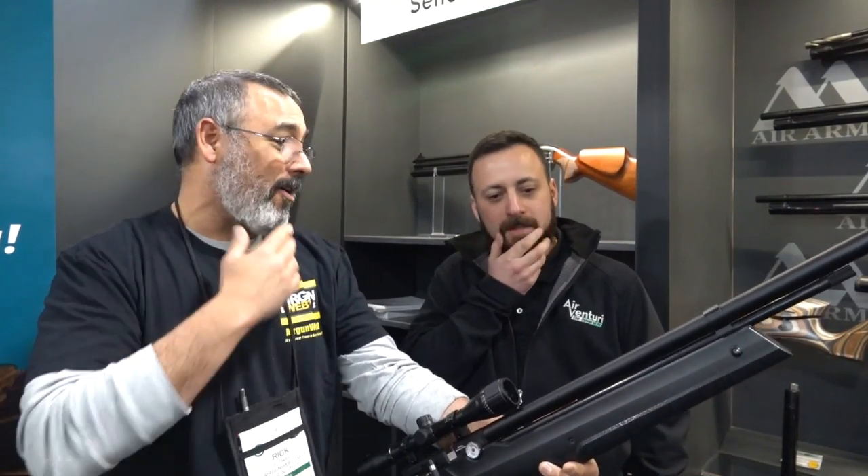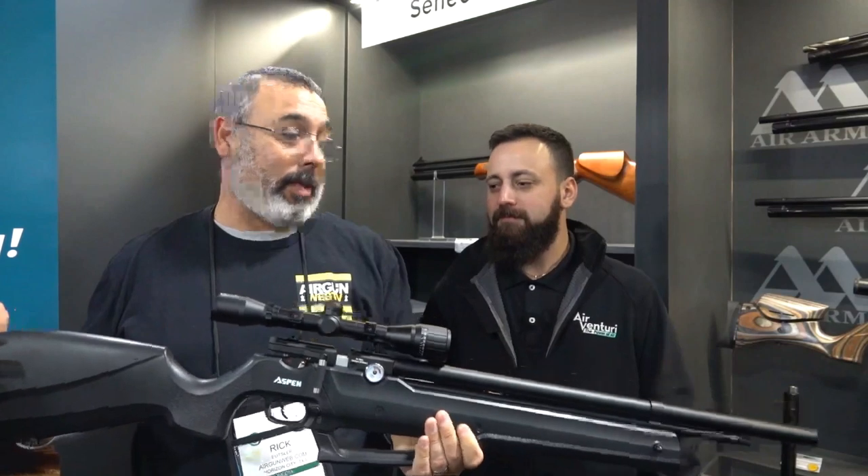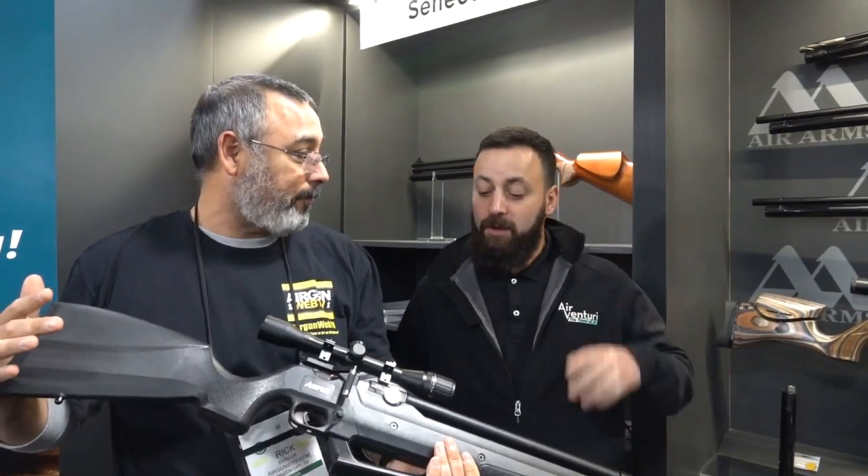We're continuing our blitzkrieg from SHOT Show before everything gets packed up. I came over and said, 'Tyler, you got 30 to 45 seconds to tell me what you're really excited about,' and he said, 'This is it right here.' So that's what we're going to talk about. Tyler, what do we got?